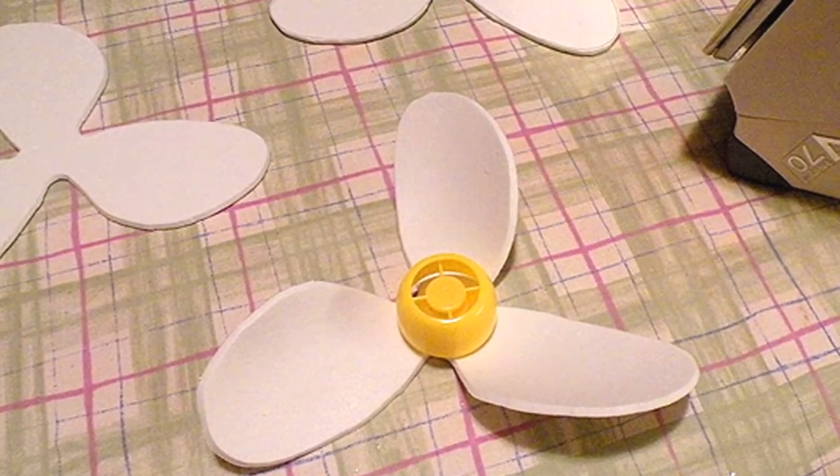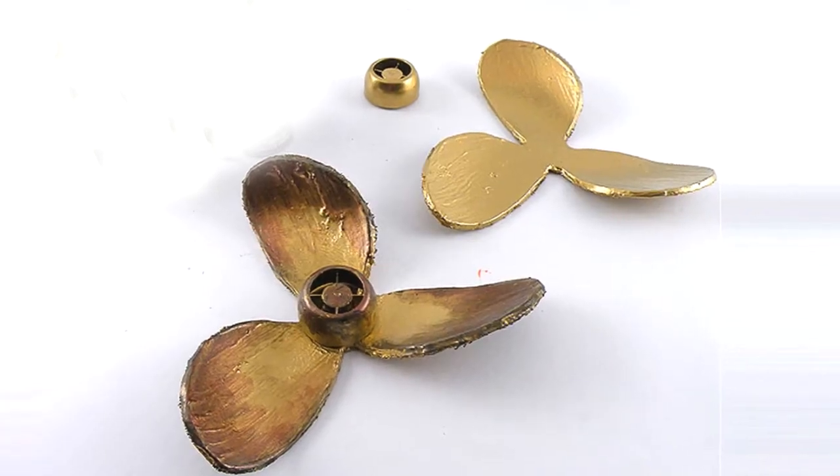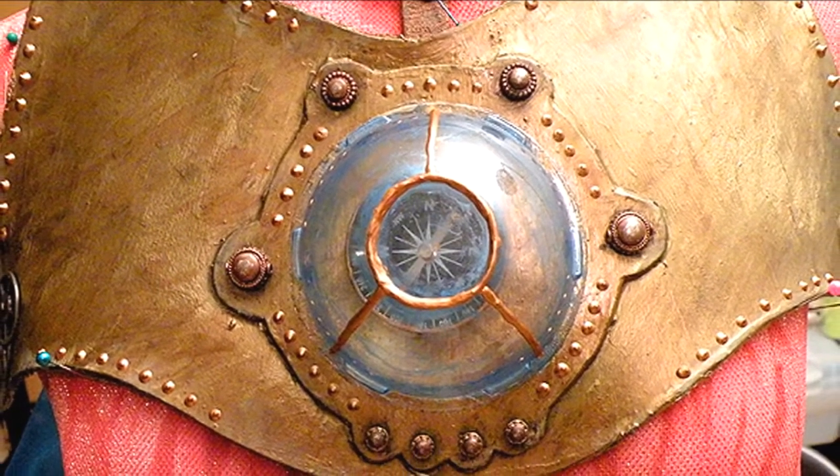I also made propellers for my Steampunk Jellyfish from molded craft foam. And a life-size breastplate from — you guessed it — molded craft foam.